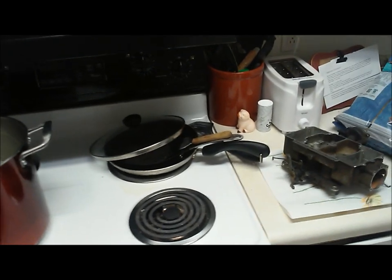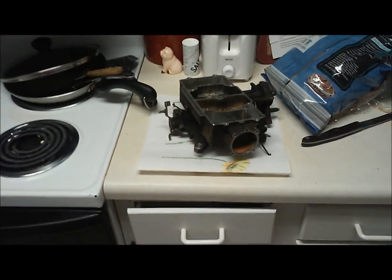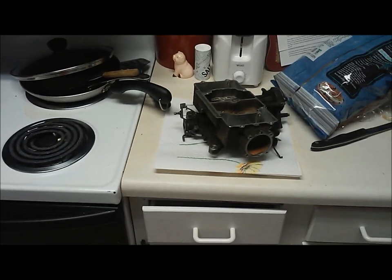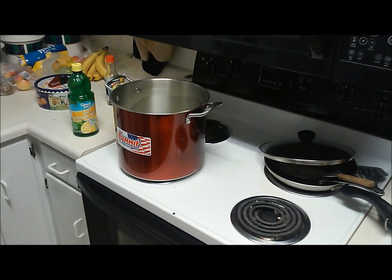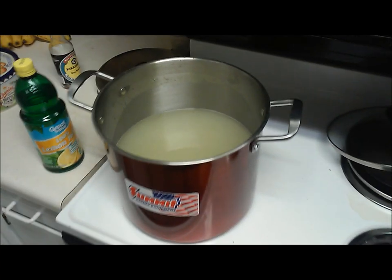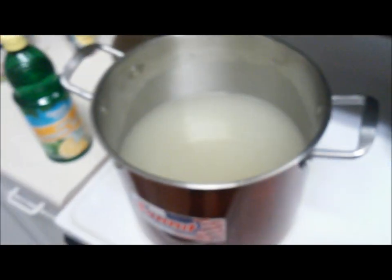I want to mention that you might not want to do this in your kitchen. Granted, I'm a college student living with other college kids, but if you do this and your wife catches you with a carburetor on your kitchen counter, you're probably dead. Word to the wise there.